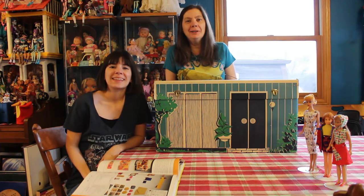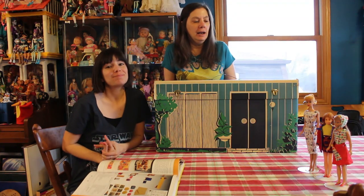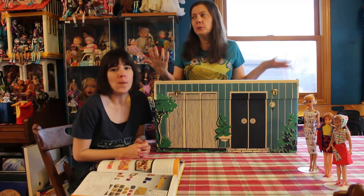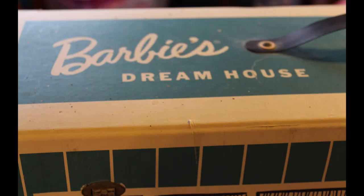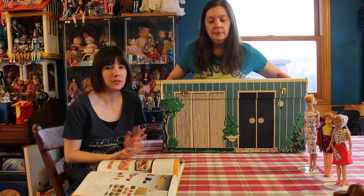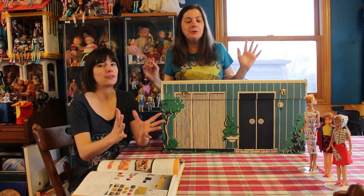Hi everybody, I'm the Reluctant Reviewer and I'm cutebaby3, and on this rainy day I figured I would show you something I don't think I ever really showed you. This is a Barbie Dream House, circa 1961 — literally the first Barbie Dream House ever made.